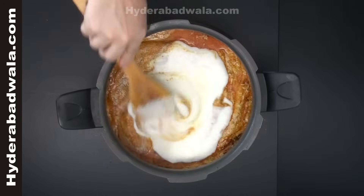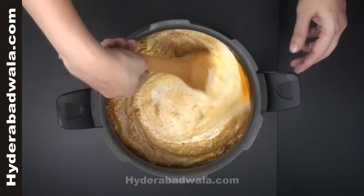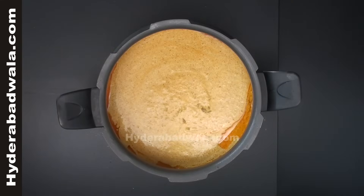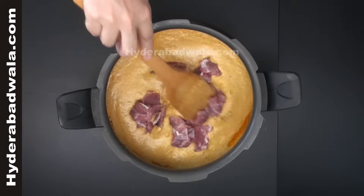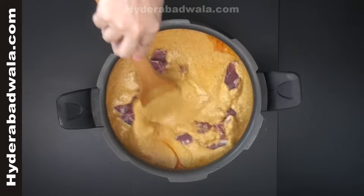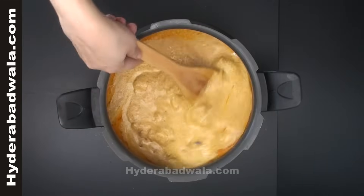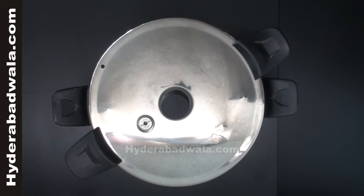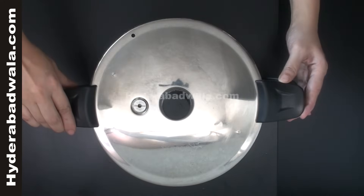Mix well and add 200 grams of mutton medium sized pieces. Close the lid and pressure cook on medium flame for 5 to 10 minutes, approximately 2 to 3 whistles.